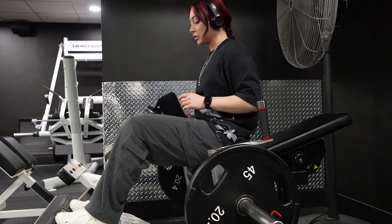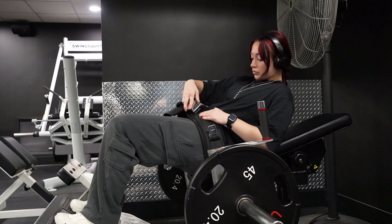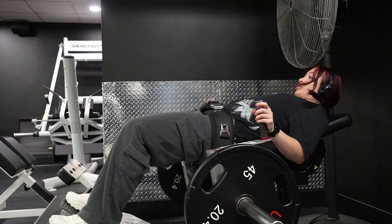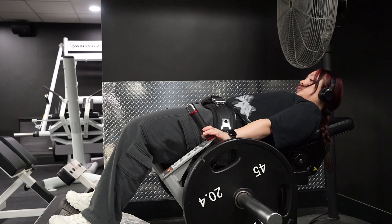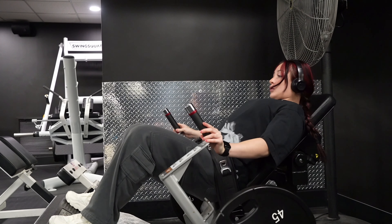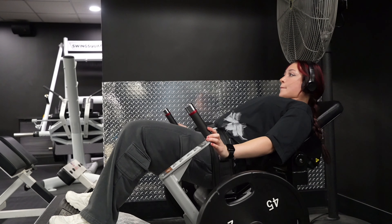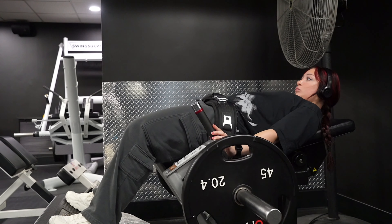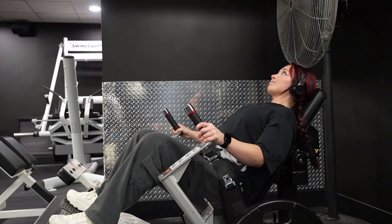I started out with some hip thrusts and I think I did six sets this time. Usually I do five, but they were feeling so good I thought I could do more. So I did more. I started off with about 20 reps to really feel the activation in my glutes.